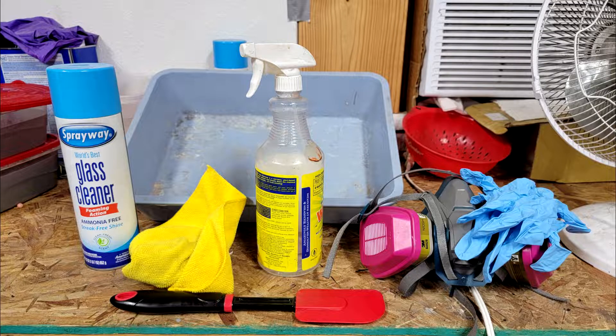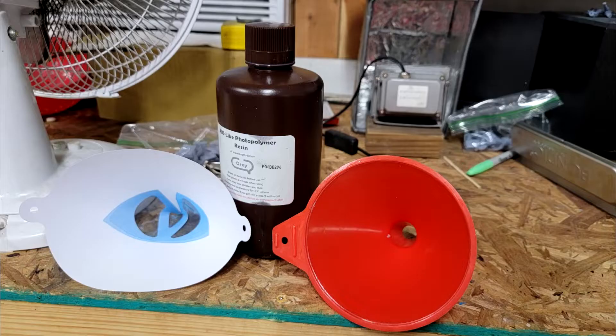Now let's go over everything you're going to need to get this done. Alcohol-based glass cleaner, a microfiber cloth, a silicone spatula, a spray bottle with either denatured alcohol or isopropyl alcohol, a plastic cat litter pan, and your respirator and gloves. You don't want to breathe any of this stuff.